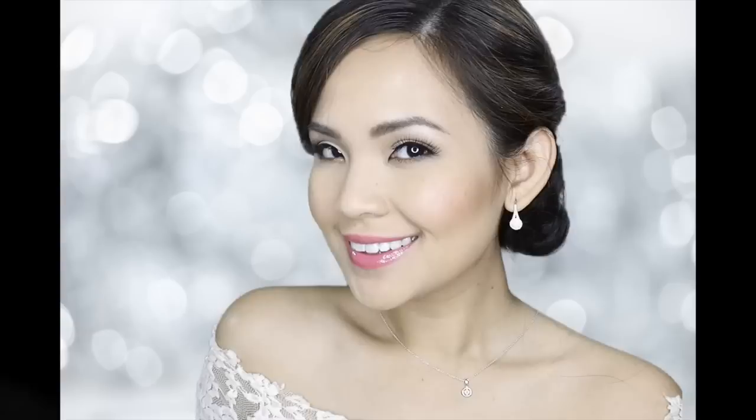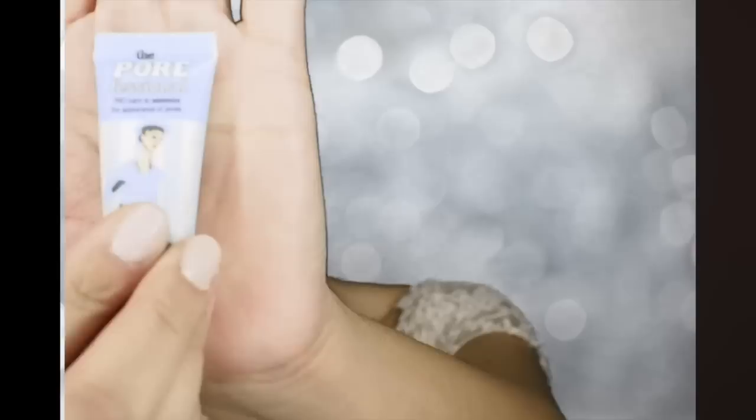Hi everyone! Today's look is inspired by a Filipina actress named Marion Rivera. Her wedding was very ostentatious, but her wedding look was so simple and elegant, which is perfect for her. Besides, less is more, right? So let's begin!